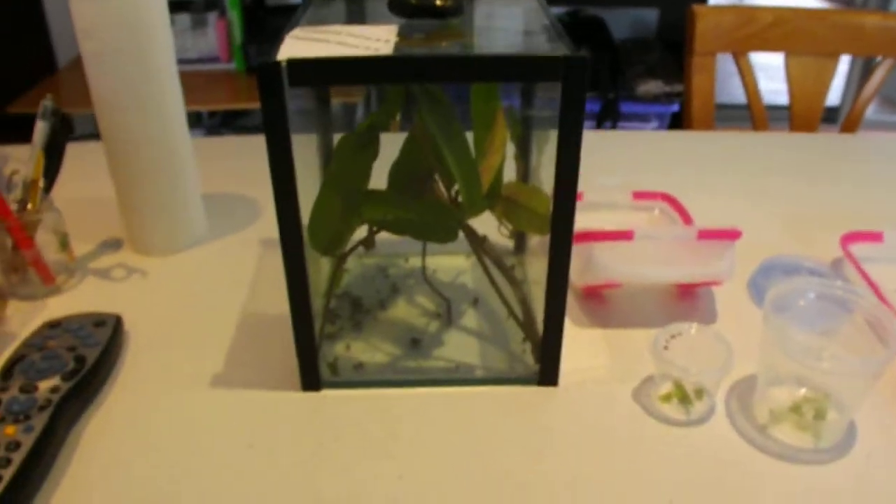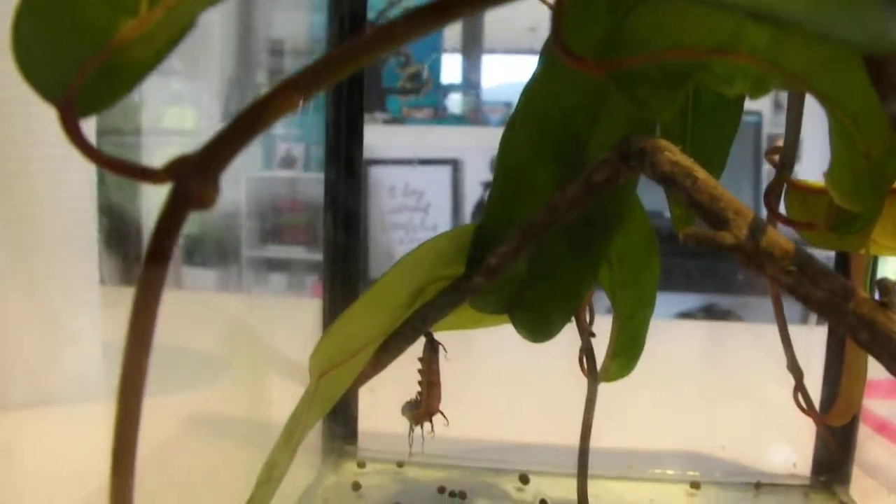I actually have one at the moment — this is one of our common crow caterpillars. He's hanging there in a J shape and is nearly ready to change. He's starting to twitch a little bit and his antennae are shriveling, which means he's getting ready to change. If I'm lucky, I might be able to get a video of that later on. They hang like that for about 24 hours — it's pretty amazing when they do change.